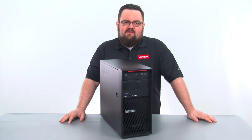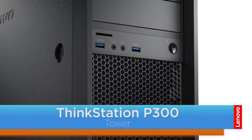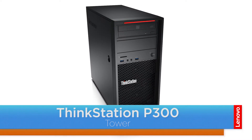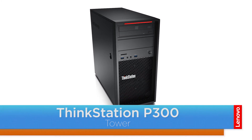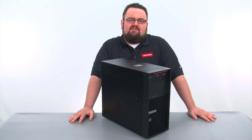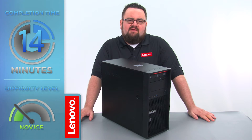Hello everyone, I'm Brandon with Lenovo and I'm here today with the ThinkStation P300 tower workstation. Today we are going to be replacing the PCI card. This process will take about 15 minutes and it should be easy enough for anyone to do.